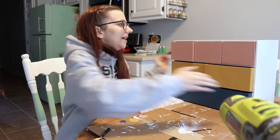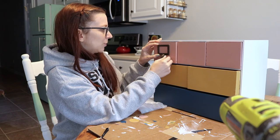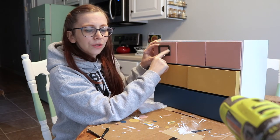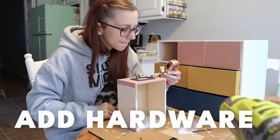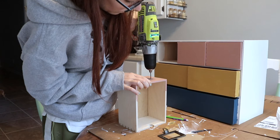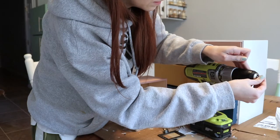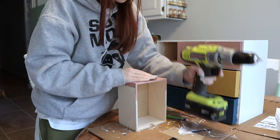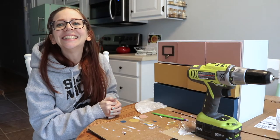Next is to put the handles on — each drawer will get one — so I just have to figure out exactly where I want to drill some pilot holes and then drill the screws in.